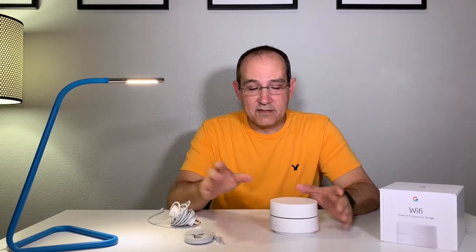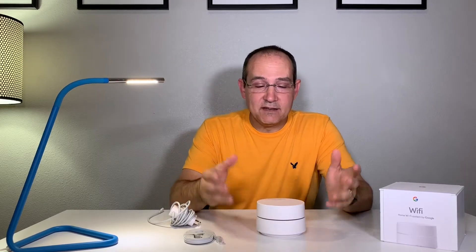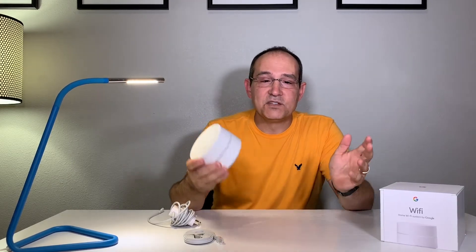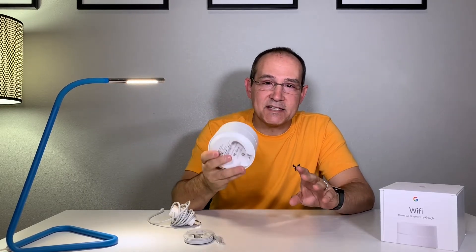You set up Google Wi-Fi with an app — Android or iOS — for a quick 10-minute setup per node. It's so easy and I'm going to walk you through it. The max speed of the Google Wi-Fi is 1.2 gigabits transfer speed, so this is a gigabit access point — each access point is a gigabit access point.